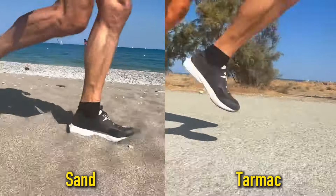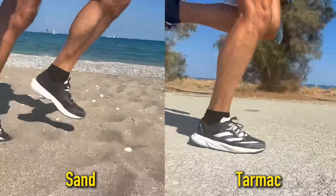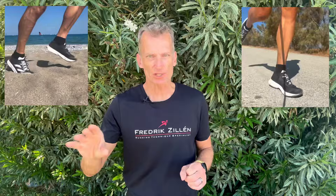There is a big difference between running on sand and running on hard surfaces. Your body senses the differences in hardness of the surfaces, and it's so incredibly cleverly designed that your leg stiffness changes automatically depending on whether you are running on hard ground or on a sandy beach.